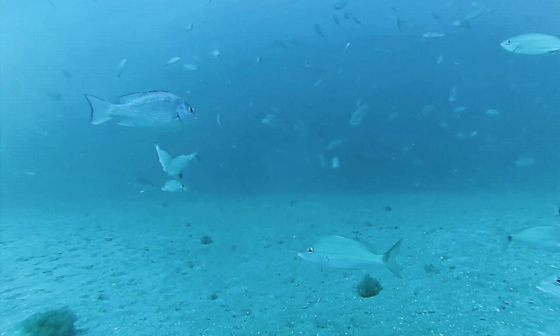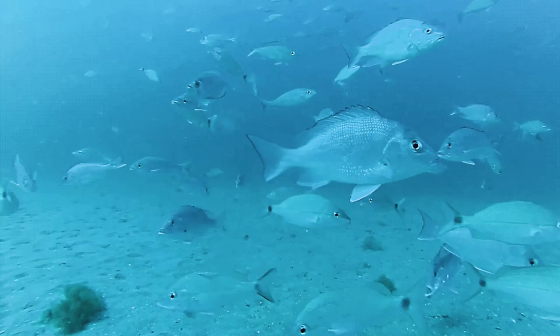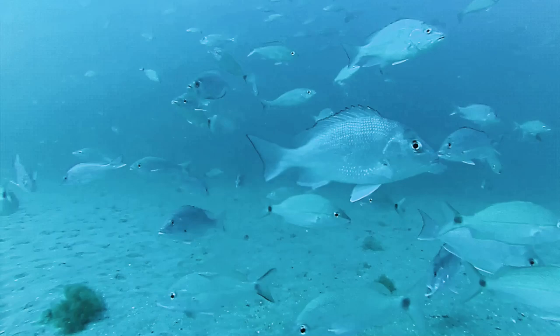Now are you paying attention? Look at all of those fish. All of them are good to eat, including the grunts. I've eaten grunts before — excellent eating, actually.